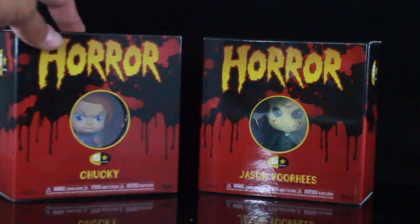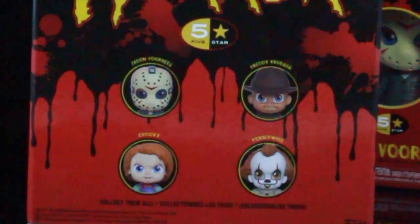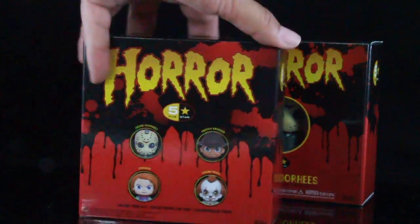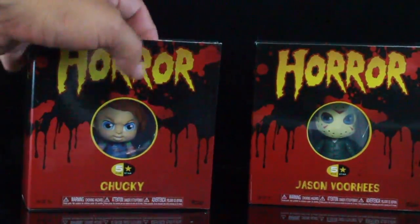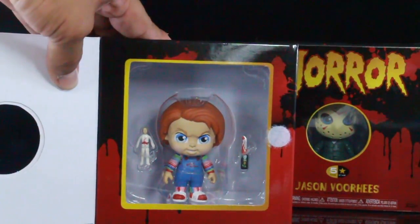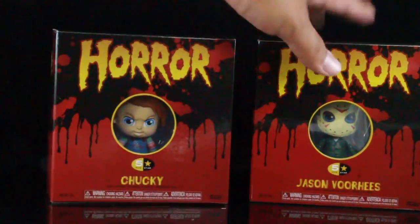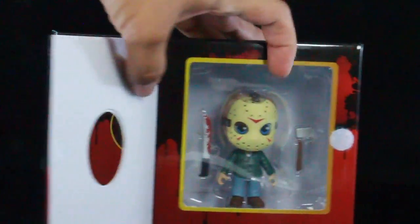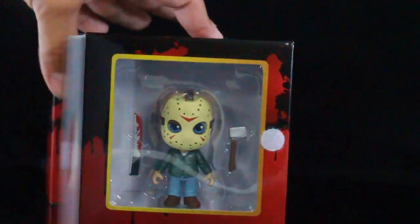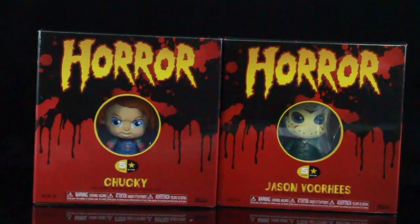The packaging on both of these are pretty much the same. You have the open window on the back right here. This is the whole set that you can collect to have the entire horror set. The packaging is all the same for all the characters other than the name. You can open up the velcro flap and it reveals the characters. So you have Chucky — he comes with some really cool accessories. Then you open this one over here and we have Jason Voorhees. Let's go ahead and open these packages up, take the figures out and take a close look at the characters.